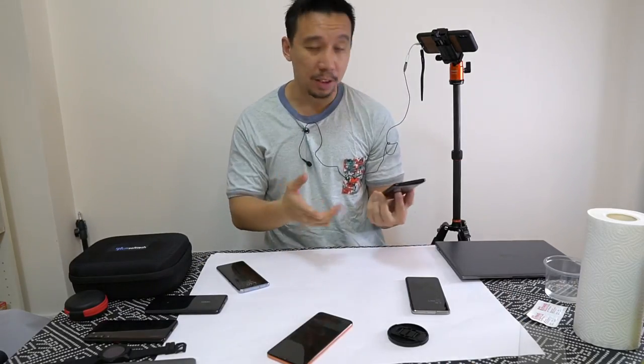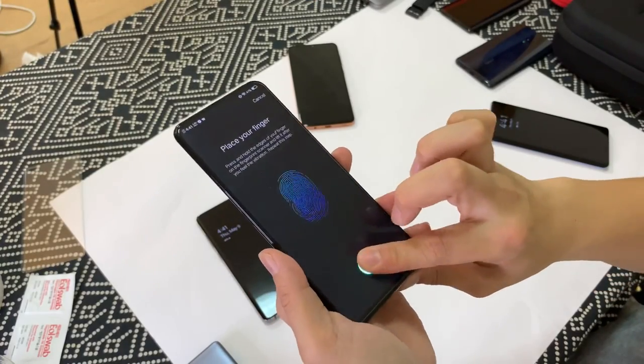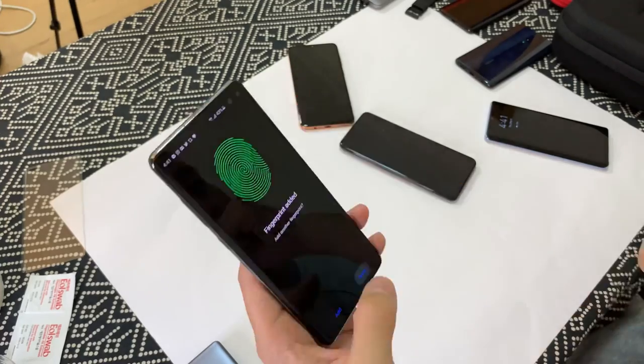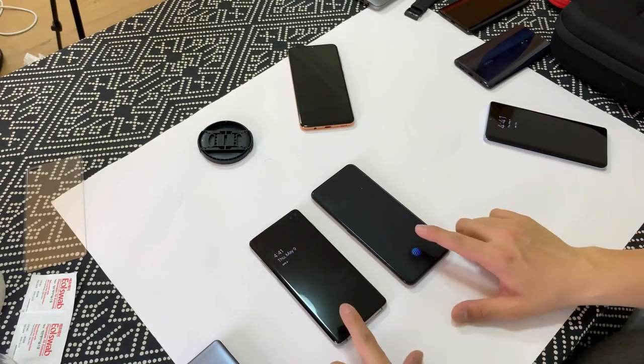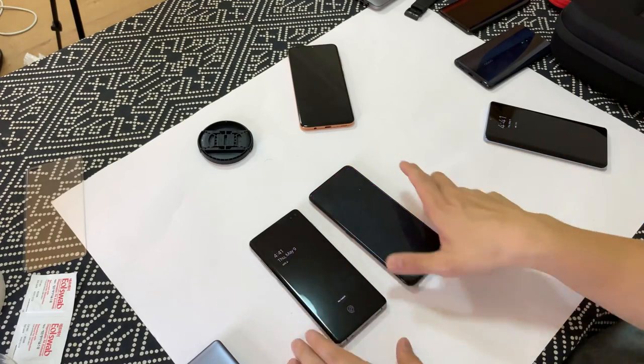So I'm going to scan my index fingers too just to help with variance, just in case there's something wrong with my thumbs or something.